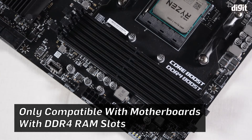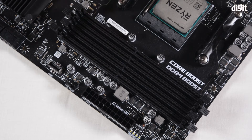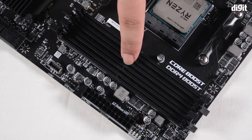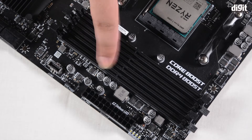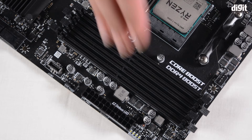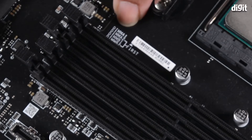DDR4 modules can only be installed in DDR4 slots. On this motherboard we have four slots, arranged from left to right. The innermost slot is determined by being closest to the processor, so this is the innermost slot, and then you have the second, third, and fourth. Motherboards often write exactly what they are calling or referring to these slots somewhere around the slot.